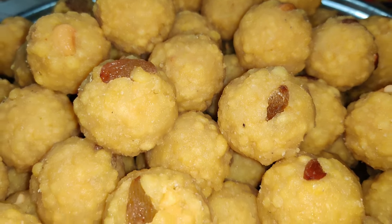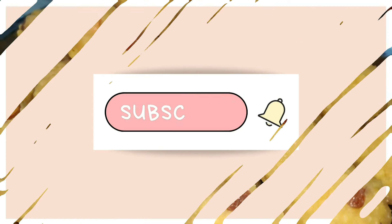Thank you so much for watching. This is Priyanka. See you in one more video. Signing off.